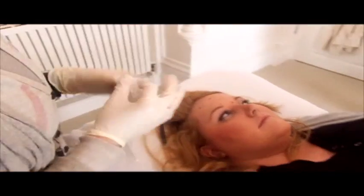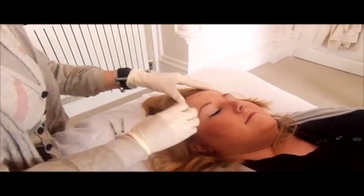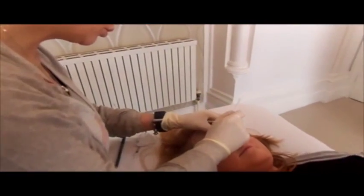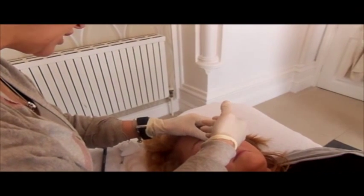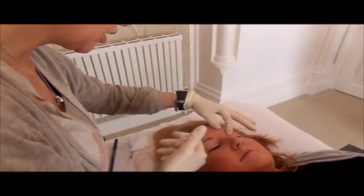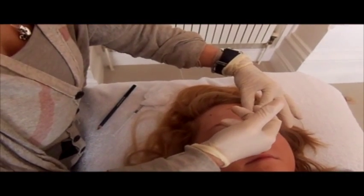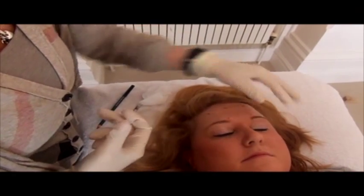Okay, let's cleanse the area. Botox injections should not hurt. There is always a risk that we could bruise the patient, which we'll try not to do today. Okay Ashley, we have one injection. I feel the corrugator — I go in and down, I inject, and then up.